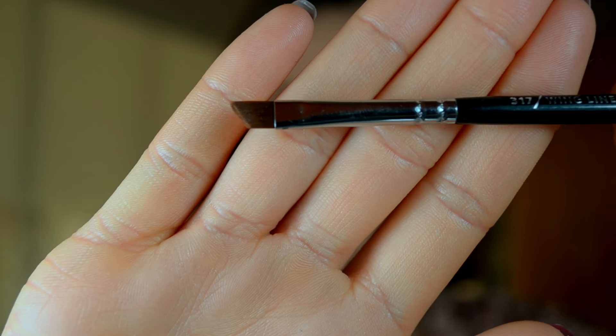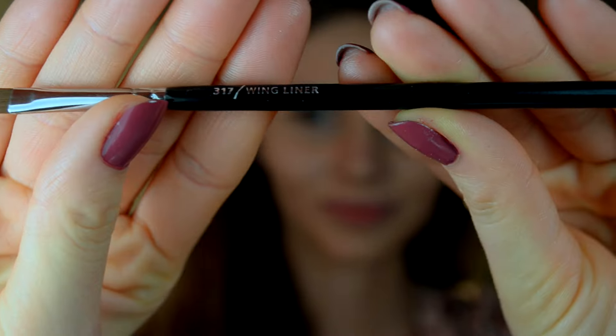After I'm done with putting everything in place, I will definitely set everything again with the MAC powder. For the eyebrows, I will brush them first because I have really long hair on my eyebrows, so I need to brush them. Then I will go with the Zoeva 317 wing liner brush.